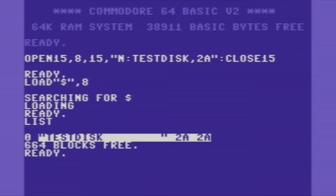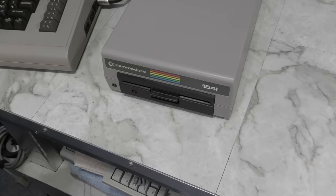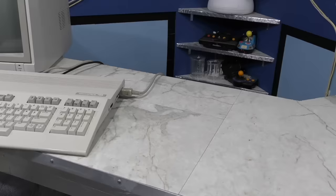After formatting, listing a directory will show 664 blocks free on a newly formatted disk. A block is 256 bytes, so 4 blocks is equal to 1K. And the 1541 drive had only a single head, which meant you could store about 170 kilobytes per side. If you wanted to use the other side, you'd have to flip the disk over and then it would be treated like an entirely different disk. If the disk didn't have a write-protect notch on both sides, you would need to punch one yourself, and there were special tools made just for doing that.